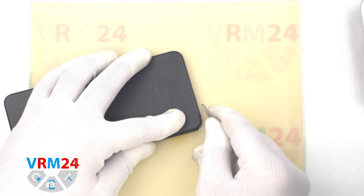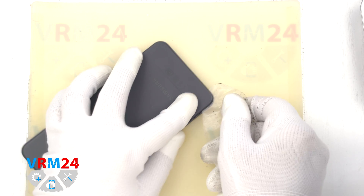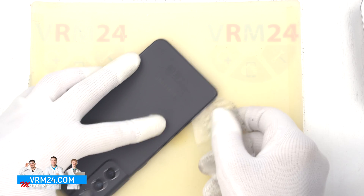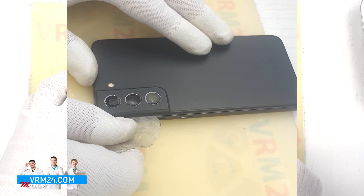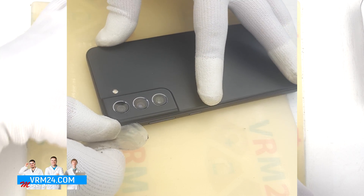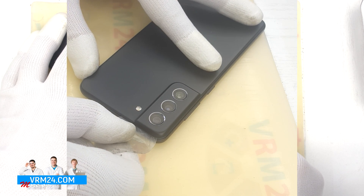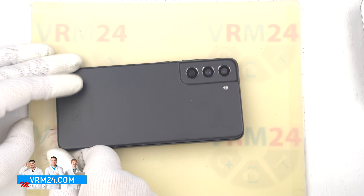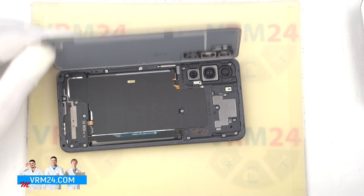To remove the back cover we will use a plastic film. This is the protective film from the new display. We insert it into the gap between the middle cover and the back cover and run it lengthwise to detach the back cover. We always need to be careful around the side buttons, because in this area there may be cables and they can be damaged. We also need to be careful in the area of the cameras, so as not to touch or damage the lenses. And we open the back cover.